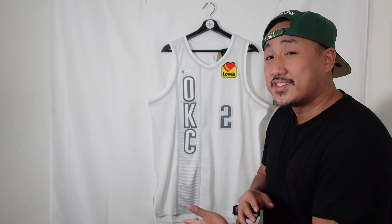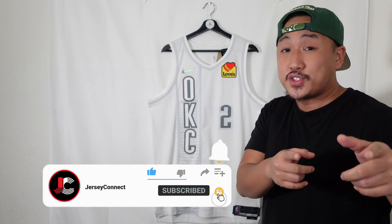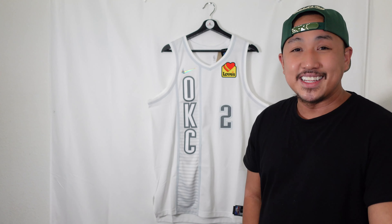Before we get started, if you guys find this video helpful or entertaining, an easy way to support the channel is just by hitting like, hit subscribe, and hit that notification bell so when I drop new videos or there are sales or new releases, you don't miss out. Let's go ahead and get into it.